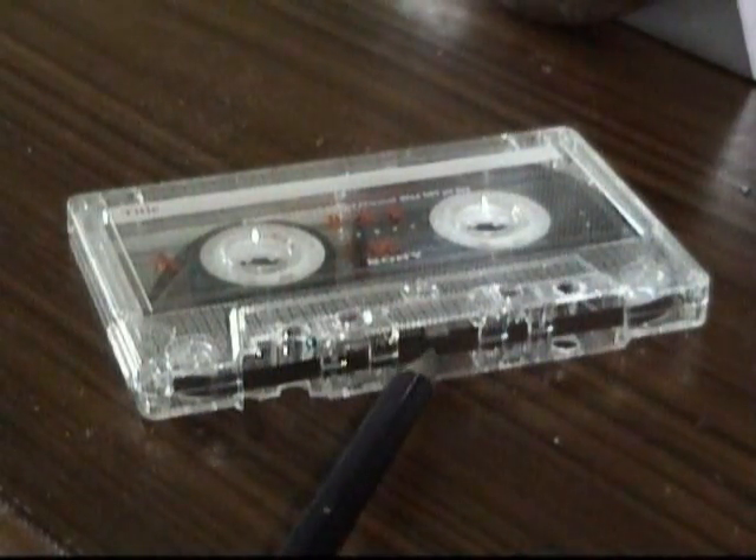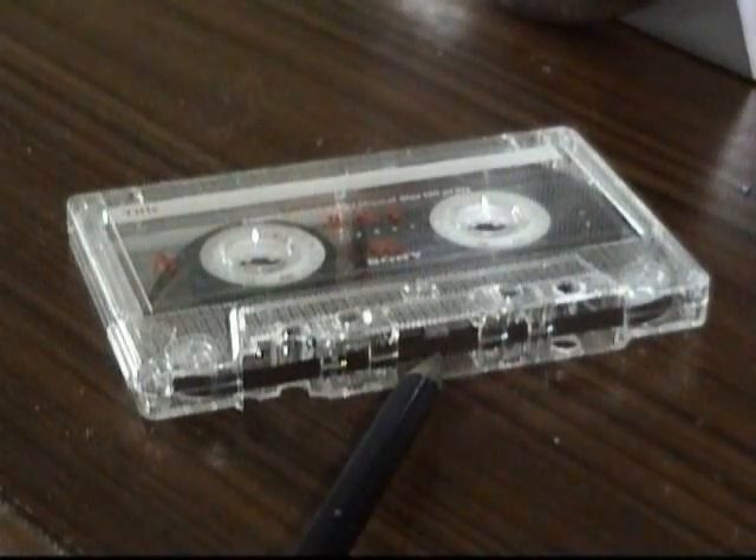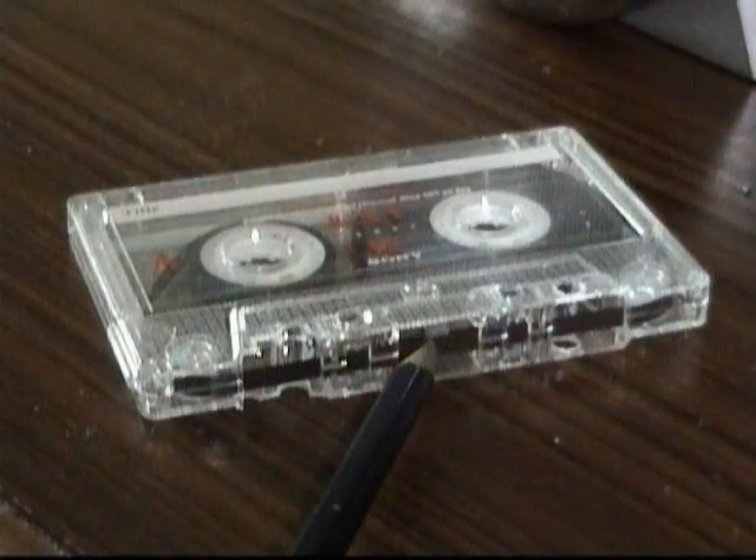So on the lower half of the tape you have one recording, which I'll call side A. On the upper half of the tape you have the other recording, which I'll call side B.